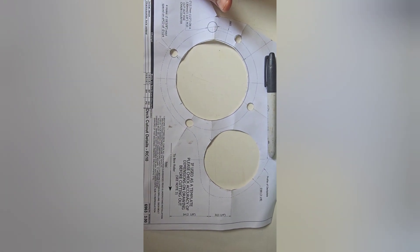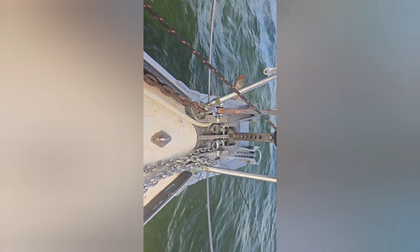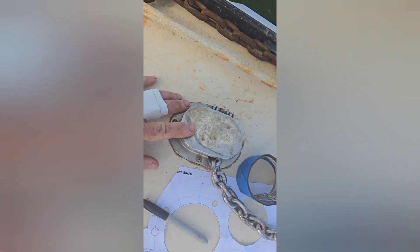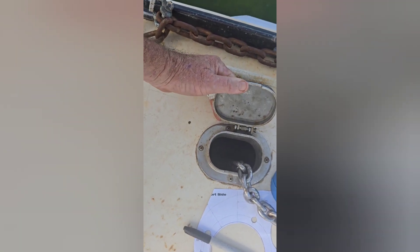We're going up front to lay that out and drill some holes in the boat. We're up on the bow with our template looking at our alignment. I want to go inside the anchor locker and locate the entry for the chain, because the new chain entry will be here when it wraps around the winch — and make sure there's nothing under the deck to obstruct my work.